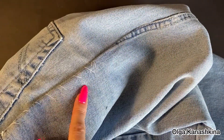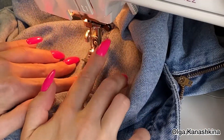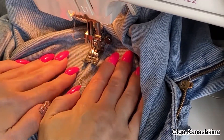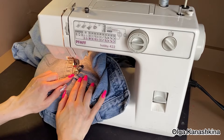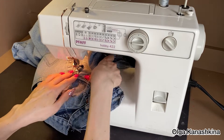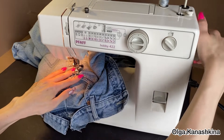Then I make the finished seams the same way they were originally. I stitch two seams on the sewing machine, helping with my hands to keep it correct. When I reach a very thick place, like here at the pocket, I help the machine with my hands, as you can see on the video.